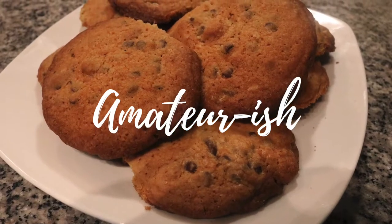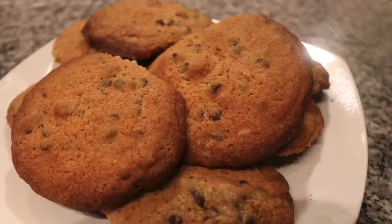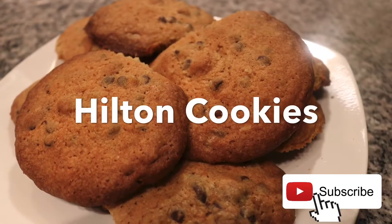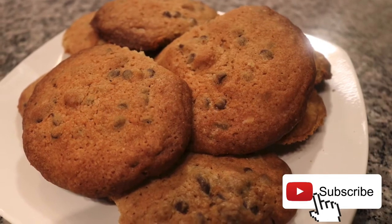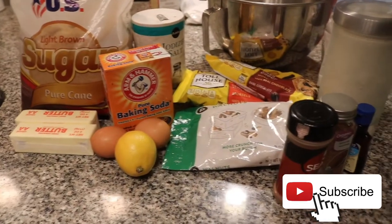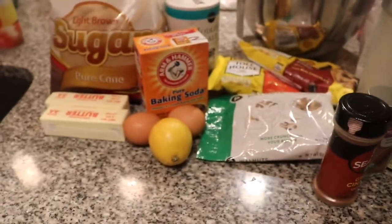Hi amateur chefs, welcome and welcome back to my channel Amateurish. Today we're going to be making the famous Hilton double treat cookies. I tried it two different times because I did mess up the first time, but I wanted to show you guys my experience anyway. These are the ingredients that I'll be using and they'll be in the description box below. Let's get started.